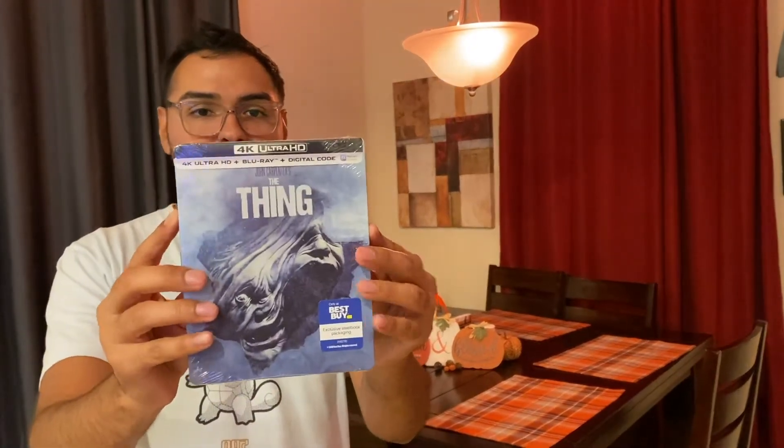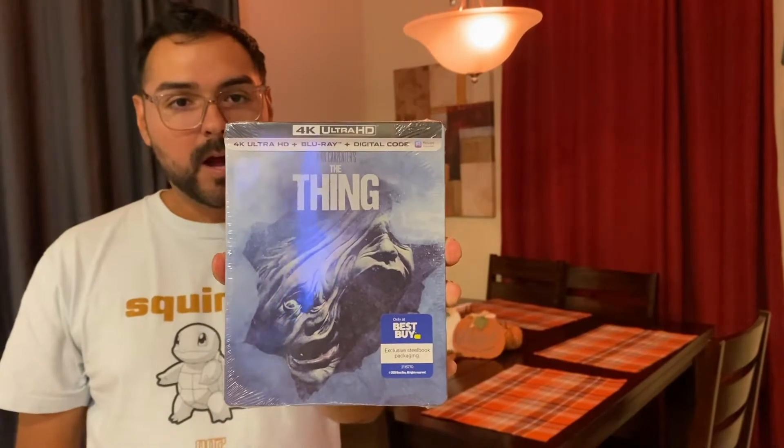I wanted to do this unboxing video so you could all see what this looks like from the outside and the inside. So let's go ahead and take a look.